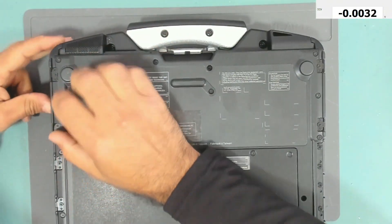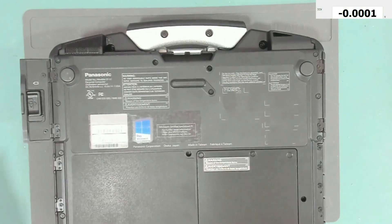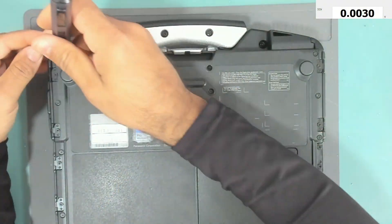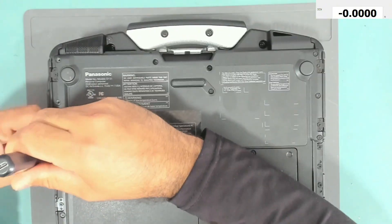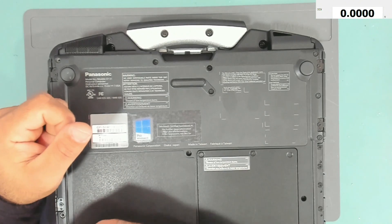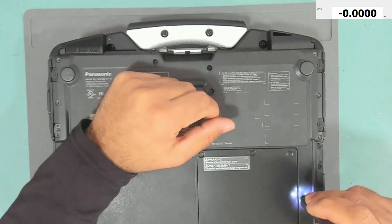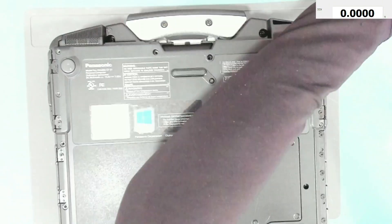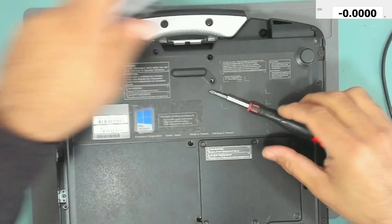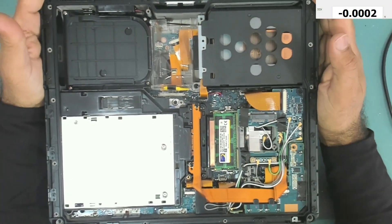First we need to take the battery out. The battery is out. Now we need to take these screws out. The back cover is out.